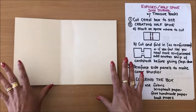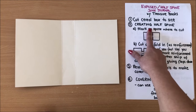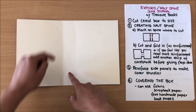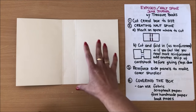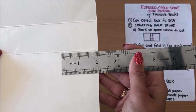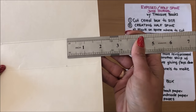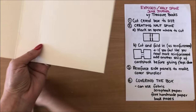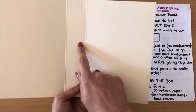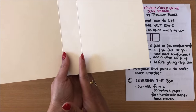After you've trimmed your box down we are going to create the half spine. Basically all we're doing is cutting a section off the top and the bottom. I went about two inches from the top and two inches from the bottom so the spine is going to be centered. I've marked where I'm going to cut and I'm just going to go in with my scissors and make that cut.